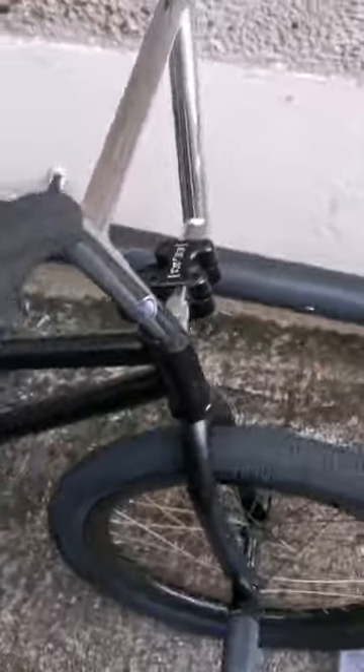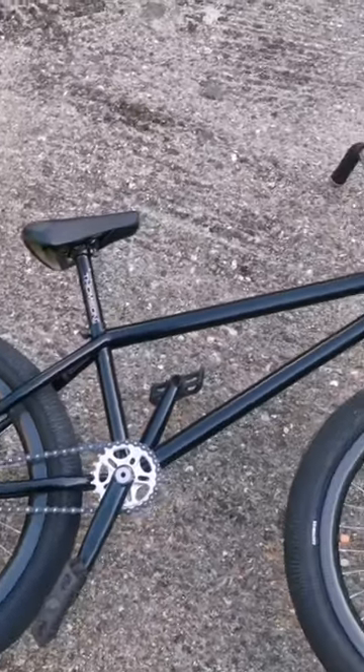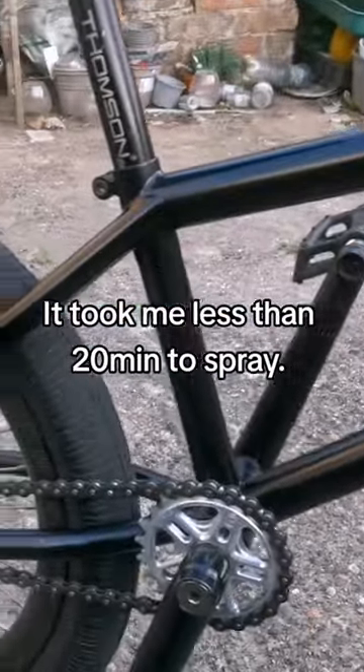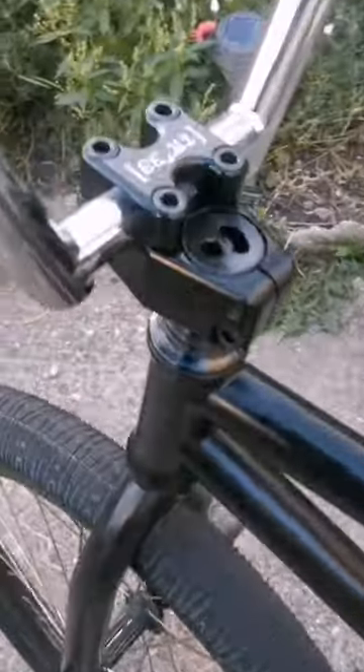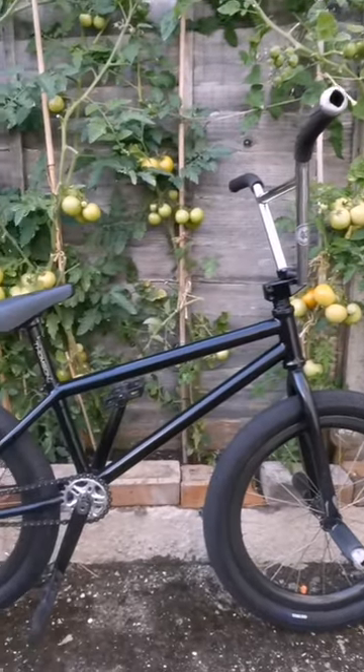I'm not expecting this paint to last very long, especially on this BMX bike because it gets used a lot and gets kicked and scuffed. I only need it to last about six months because I'll probably change the colour again. So now she's finished, let's take her for a ride and make sure you check back in for part two, the removal.